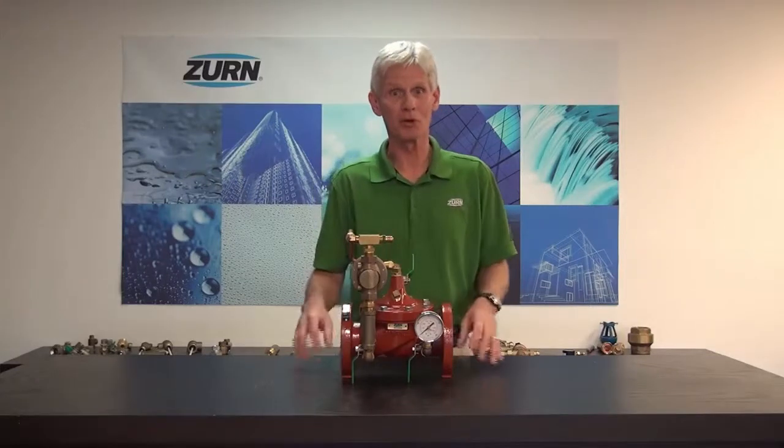Hi, I'm John Everett with Zurn Industries. I'm very pleased to be with you today to introduce you to an exciting new product from the Zurn Wilkins group, and that is the ZW207 excess pressure shutdown valve.